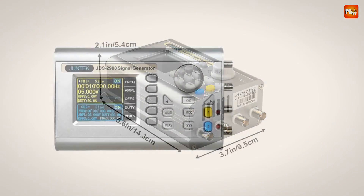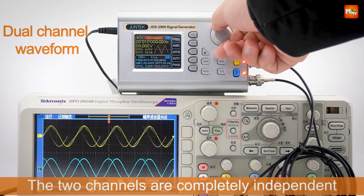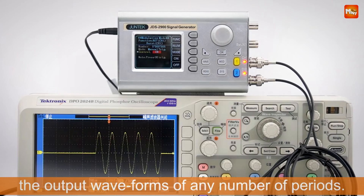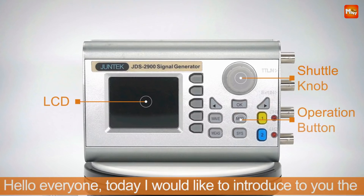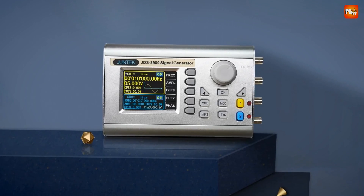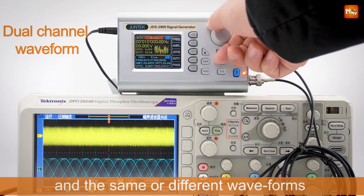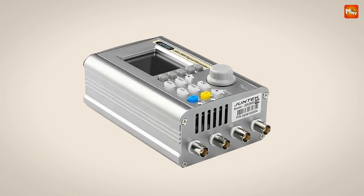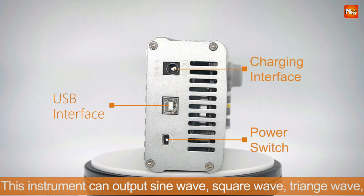If you're into sweep functions, this device brings linear and logarithmic sweep options with a flexible sweep time ranging from 0.1 to 999.9 seconds. You can sweep in forward, backward, or round-trip directions, ideal for testing frequency response and exploring circuit behavior. For precision in pulse trains, the Junktec supports burst outputs up to 1,048,575 pulse trains, making it perfect for pulse signal applications and rapid testing scenarios.